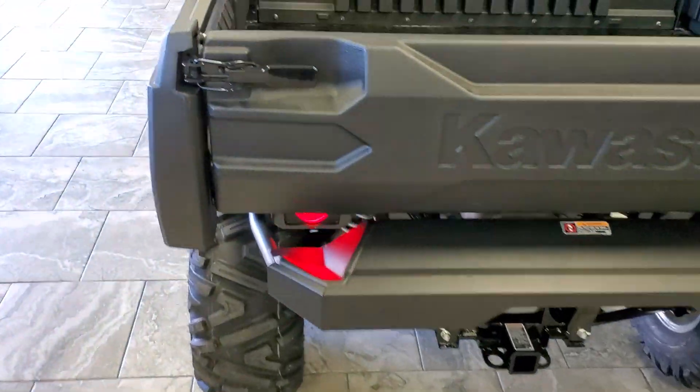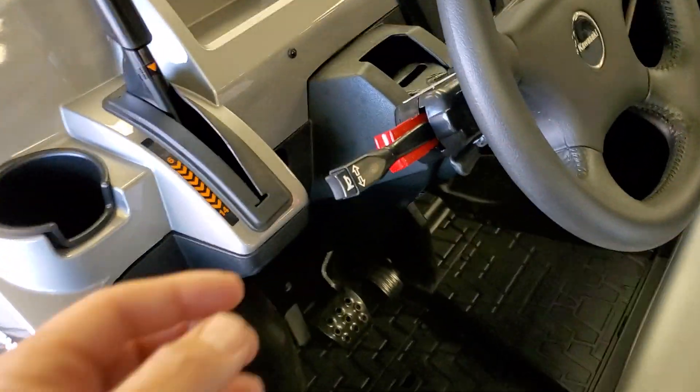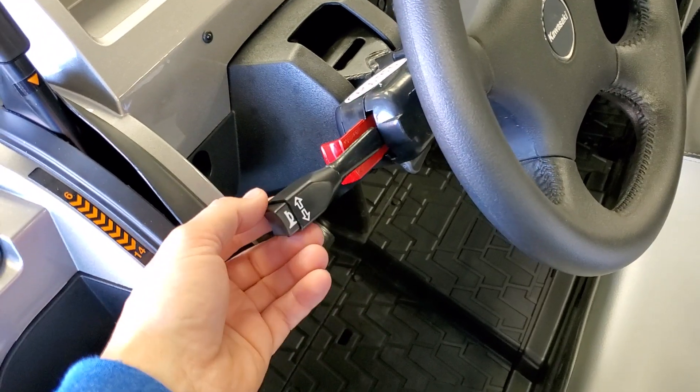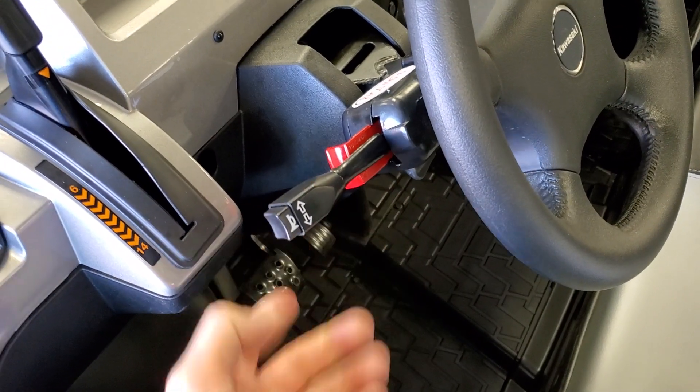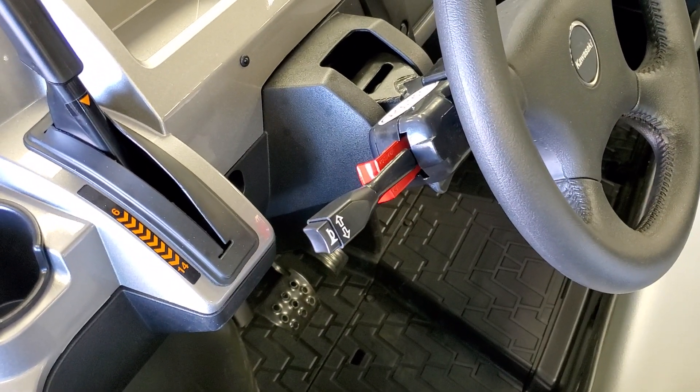To release the four-way hazard function, simply go up or down with the lever. You cannot push that red lever back in. The horn button is integrated into the end of the lever.